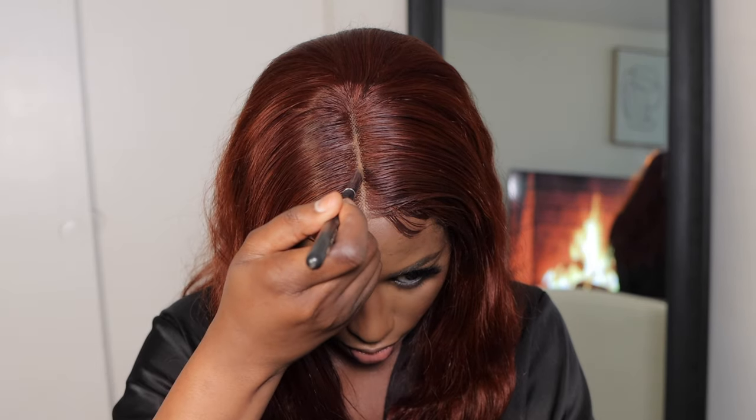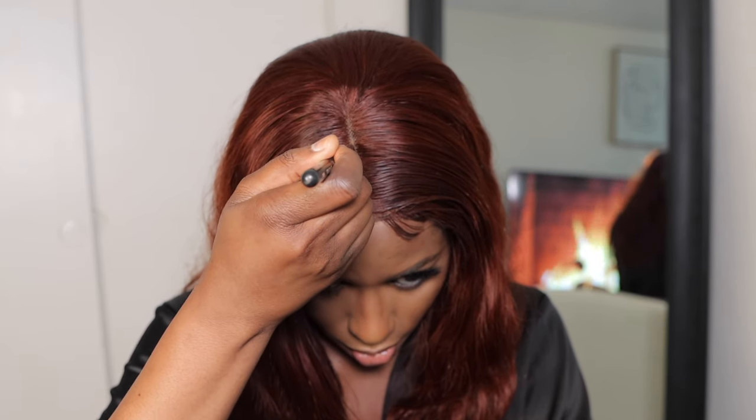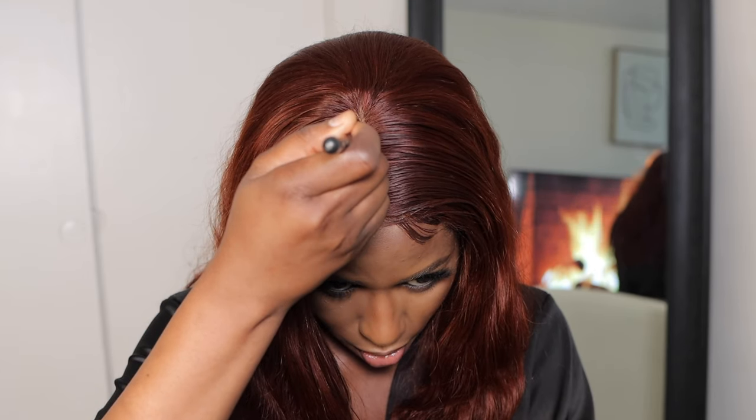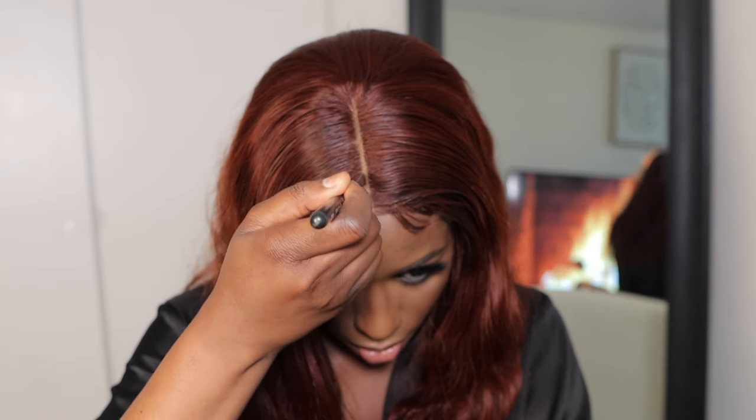Just like that — do you see that? So using my iron, I'm going to go ahead and curl the hair a little more to make the curls more defined.